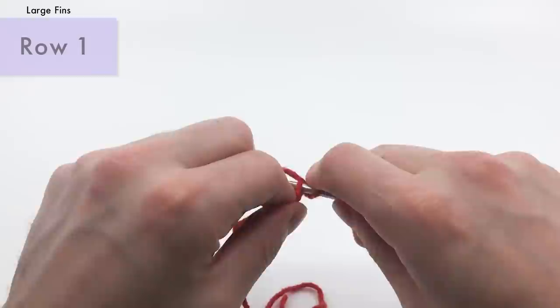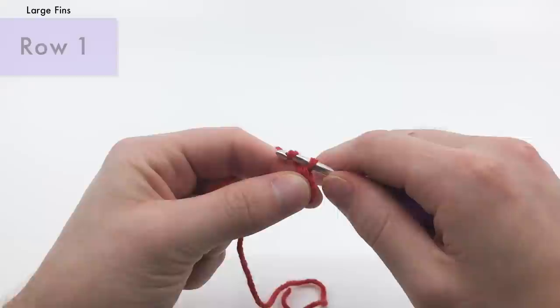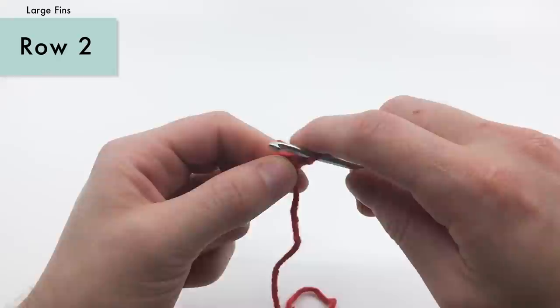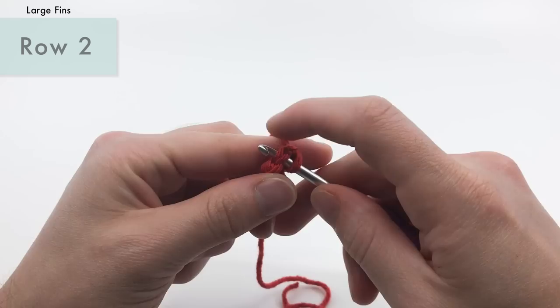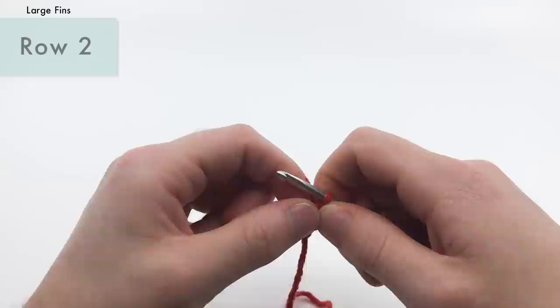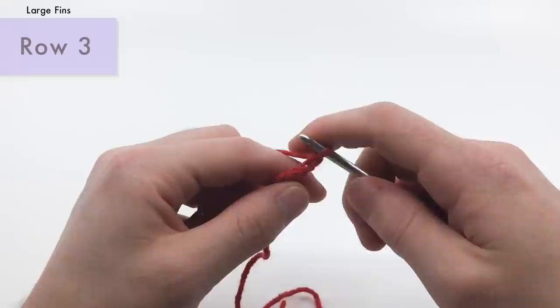So: a slip stitch, then a single crochet. For row two, we're going to chain one and turn. We're going to skip the chain and do a single crochet into the next stitch, working under both loops now, not just one loop. And that's going to be the end of row two.